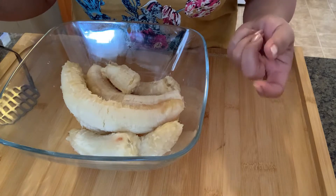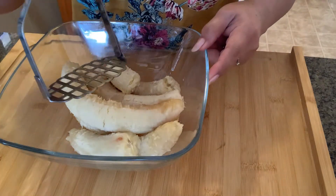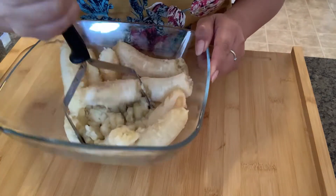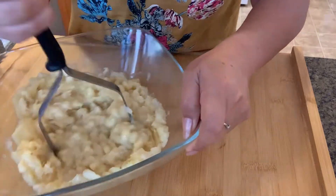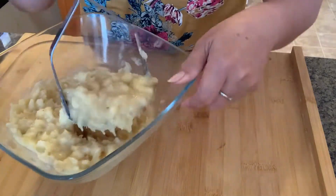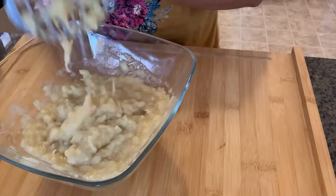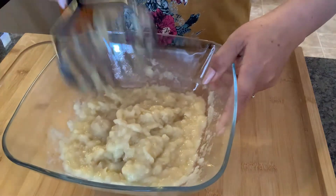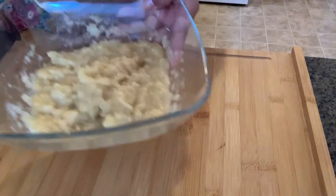You need to use very ripe bananas — they're better for mashing. There, it's done. We'll put them aside first.